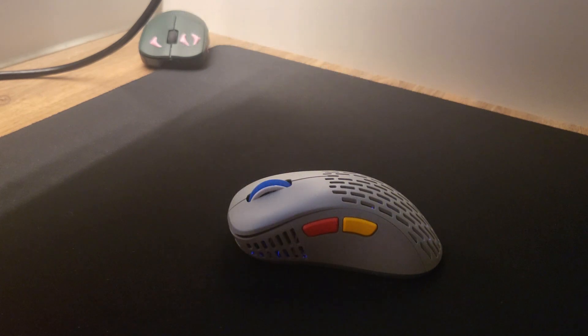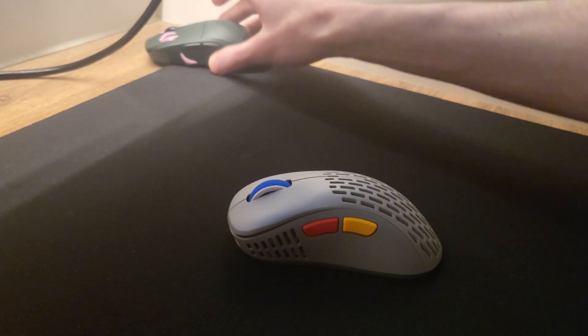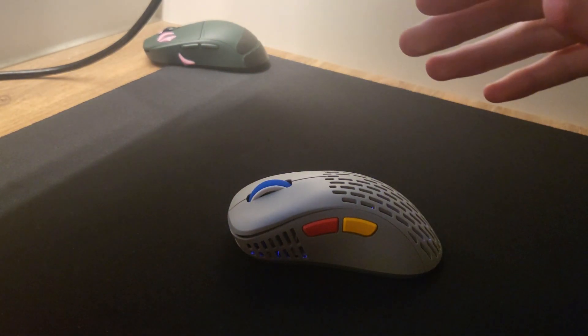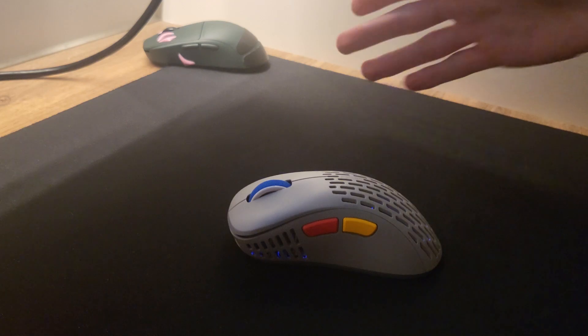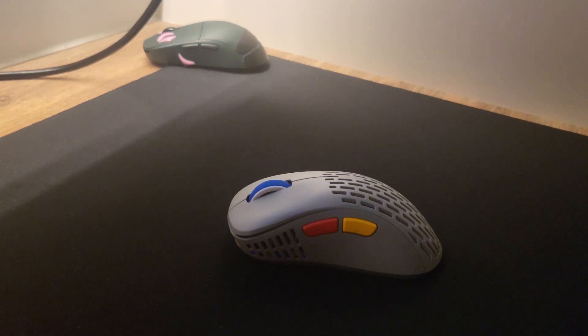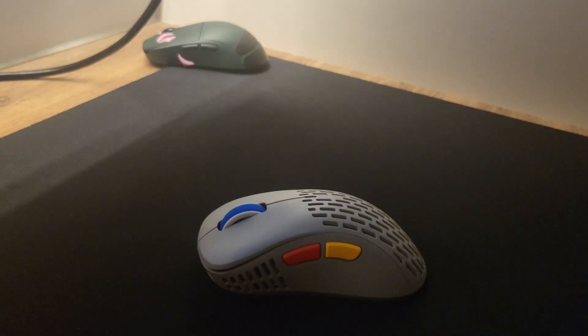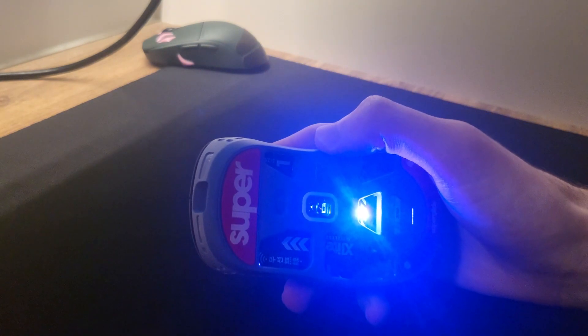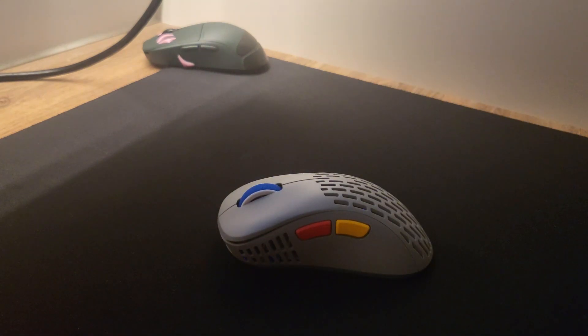The color we have here is the Retro Edition, the Retro Gray. There's also a Retro Brown, and this color was released earlier this year. The original X-Lite V2 released earlier last year. Pulsar's got two mice: the X2 and the X2 Mini, as well as the X-Lite V2 and the X-Lite V2 Mini, which is what we have here. They're also going to be releasing some new variants of the X2 very soon — multiple new variants with slightly different shapes, which is going to be very exciting. This video is going to be about the X-Lite V2 Mini, and we'll also be covering the brand new Superglide 2 mouse skates and comparing them with the Superglide 1s. Let's go ahead and get right into the review.